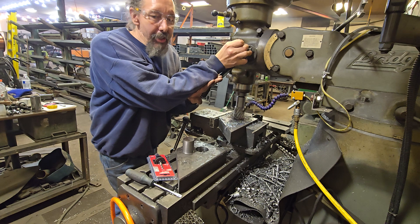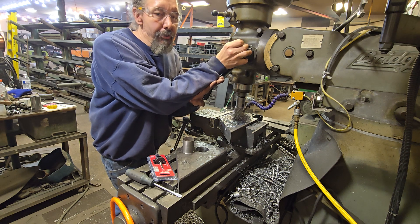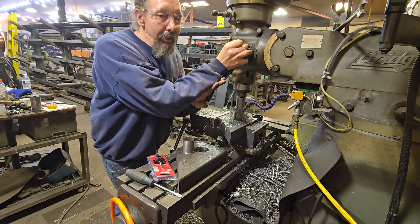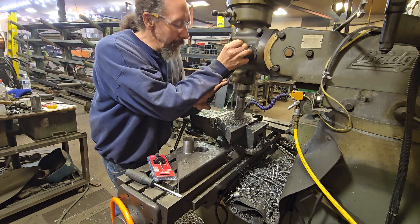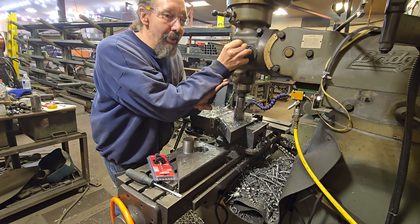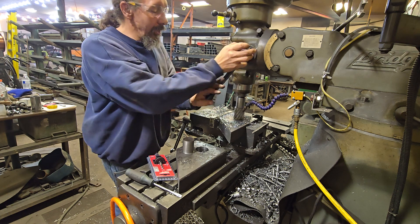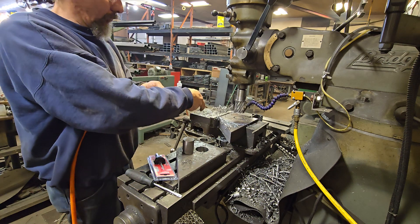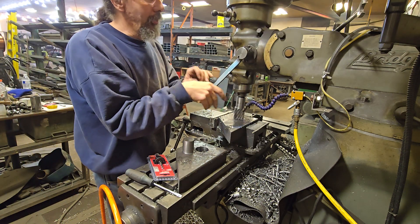The teeth on this annular cutter are about a quarter inch deep, so I can go a fairly substantial amount without lifting. They claim you can push all the way through as long as you don't end up with that tip on the inside. But since I don't have positive cooling flow from the inside, I like to lift about every quarter inch or less. The deeper I get, the more often I will lift.